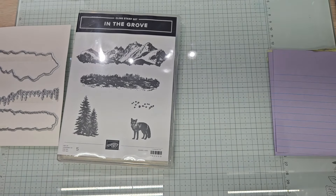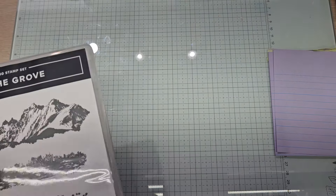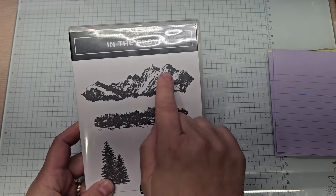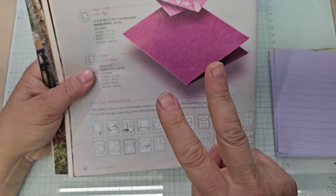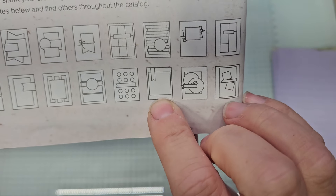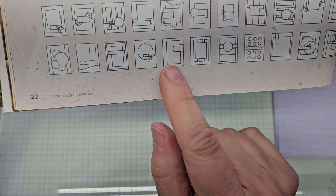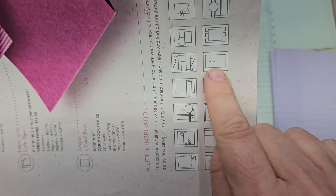This card we're going to make is going to be rather simple, but I'm going to do a twist — of course I am, I can't help myself. We're going to be using this die and the Little Bunny die, and the trees — I mean the mountains. We'll probably stamp the mountains on the inside as well. I'm trying to use sketches from the catalog on page 22. There were two that I looked at. When I was looking at them, I see them going this way — you get a whole different perspective. The perspective I chose is this one.